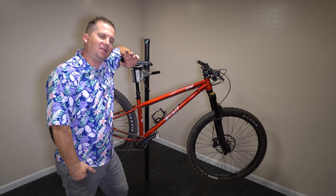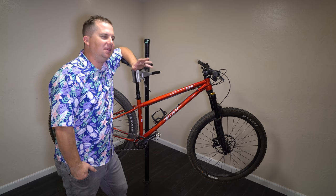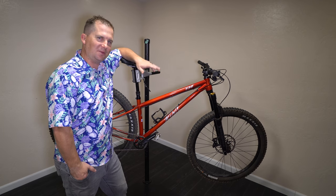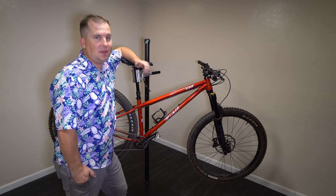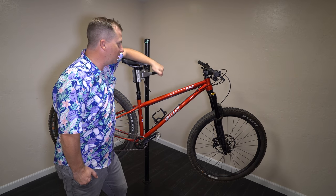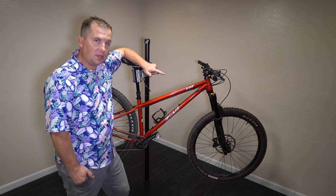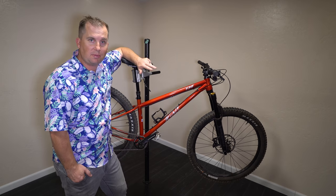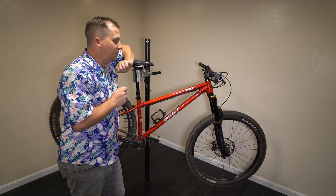On this episode of Hardtail Party, we're starting a new series called Experimental, because you have to be a little bit mental to do the experiments we're about to do here. You guys know we're no stranger to experiments here, whether it's cutting the seat tube on your titanium frame to make a dropper post fit, or under-forking a bike, or seeing if we can make an enduro bike as light as possible — all in the name of science.